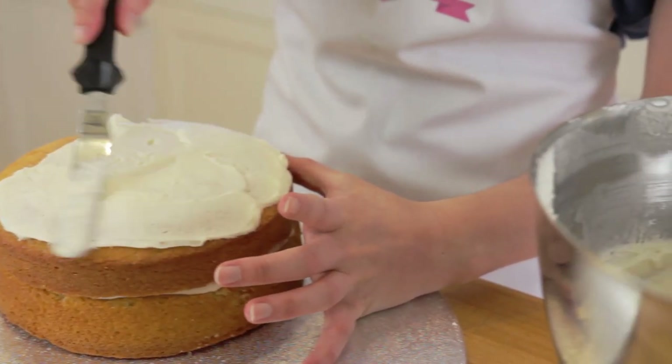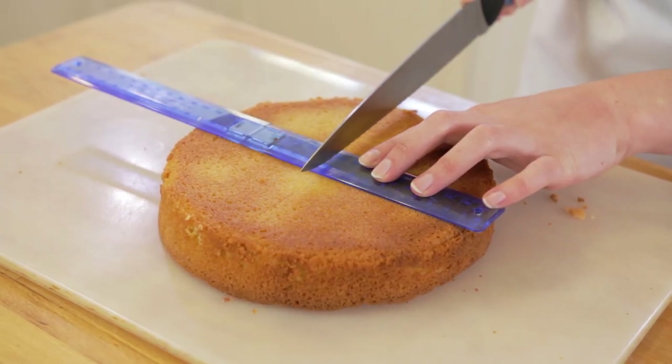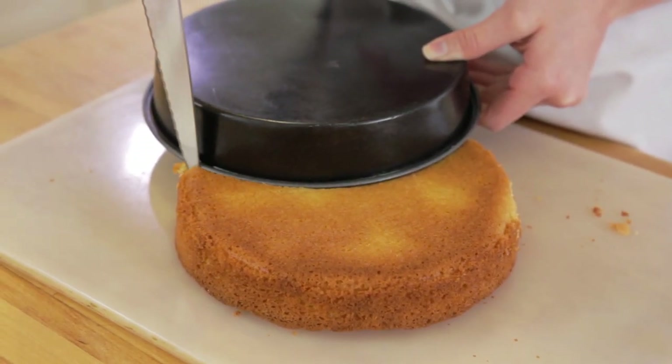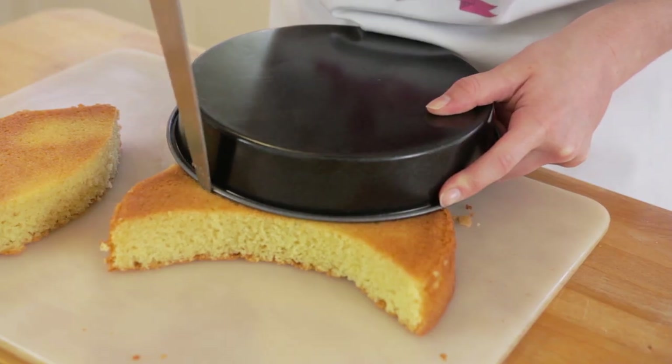Next we need to create the ears using our last sponge, simply using our cake tin to help us. Find the centre of your cake and put the edge of your cake tin on the line, then using a sharp knife cut around the cake tin at a 90-degree angle so it is completely even around the sides.